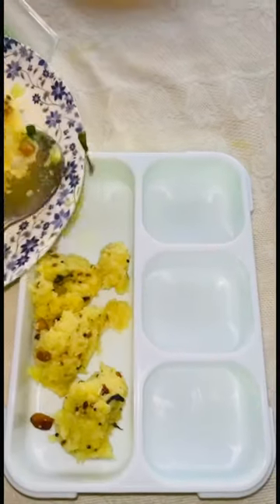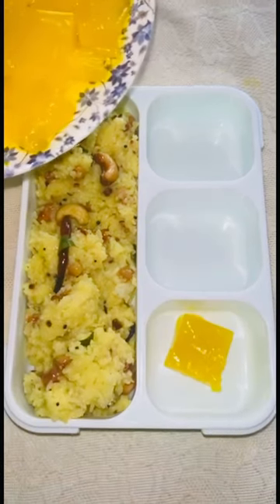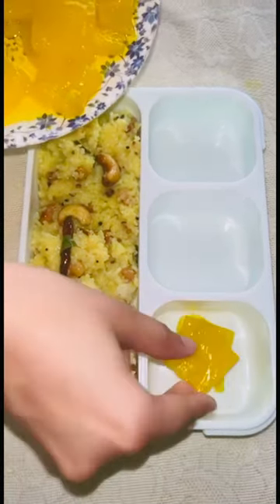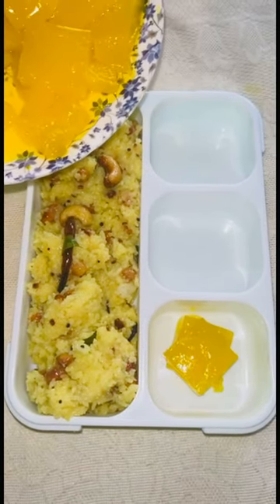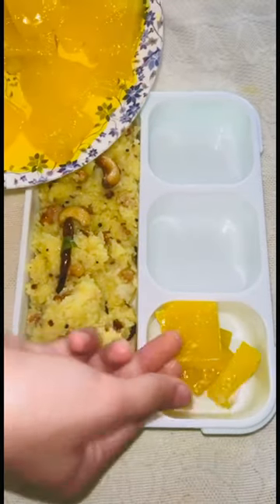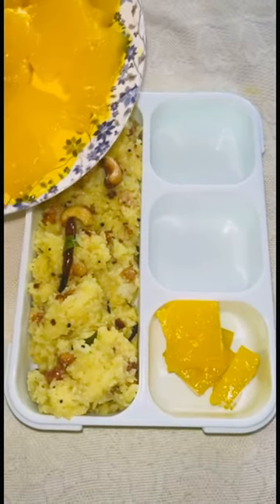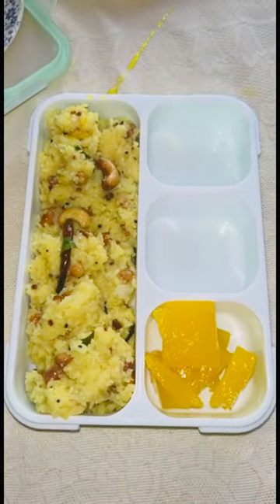For my first section, I put this lemon rice and it was literally amazing. I will pin the lemon rice recipe — you can check it out in the comment section. Today's lunchbox theme is the lemon lunchbox theme, which means there are some core lemon ingredients in it.